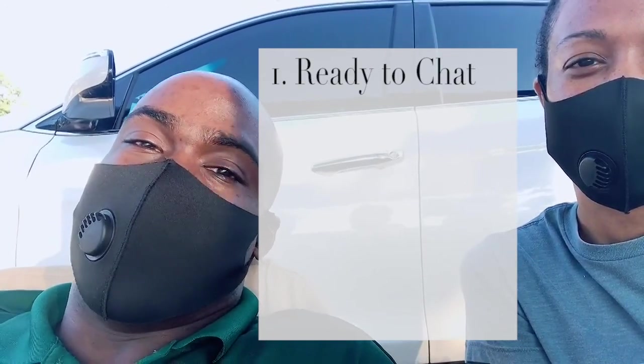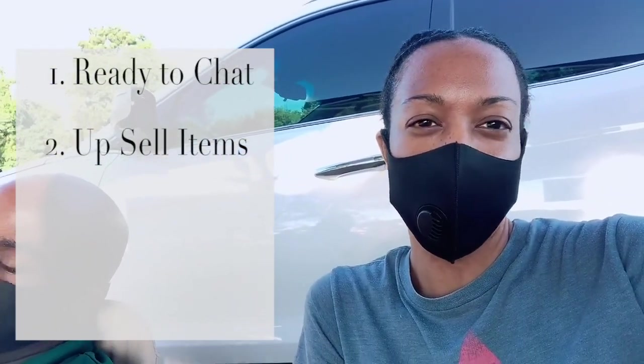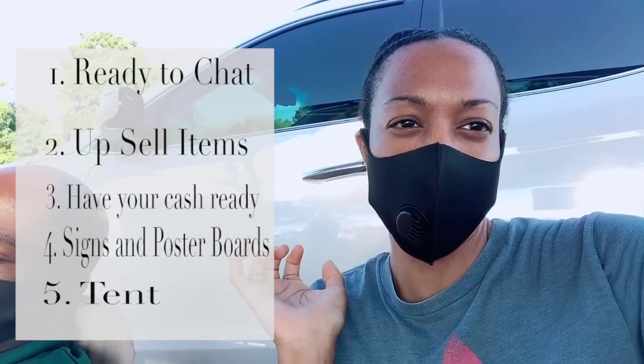This is like our last-ditch effort to just get rid of this stuff. Wes's number one tip for flea market selling: be ready to interact with people and upsell your items so they're enthusiastic as soon as they show a little bit of interest. Other tips from the last video: have your cash ready, have your bags ready, little poster boards if you want to hang them on your tent. We definitely have a tent and chairs. Have your fanny pack so your money is on you at all times.